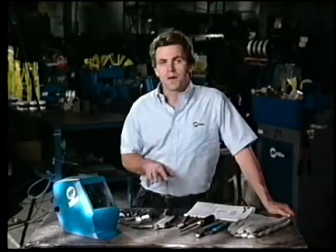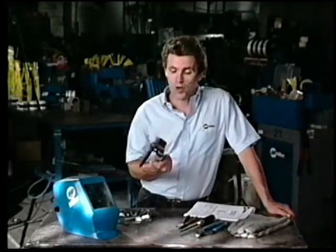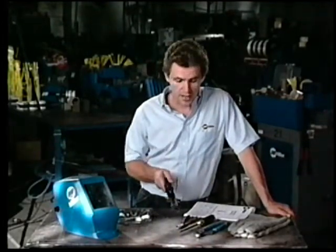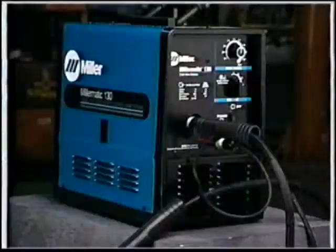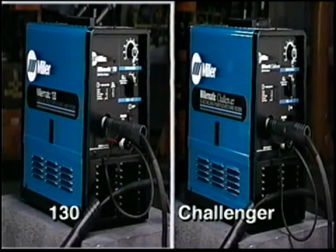Before welding you will need to provide a welding helmet with a number 10 shade, leather gloves, safety glasses, chipping hammer, wire brush, wire cutters, and small hand tools. The Model 130 and the Millermatic Challenger come complete with a sample spool of 030 flux cord welding wire, so they're ready to weld right out of the box. But to get the full benefits of the MIG process, you'll probably choose to have a cylinder of shielding gas, a regulator flow gauge, and a gas hose.